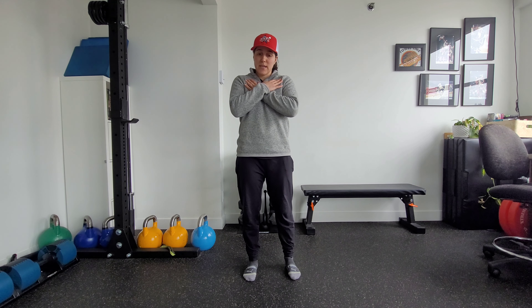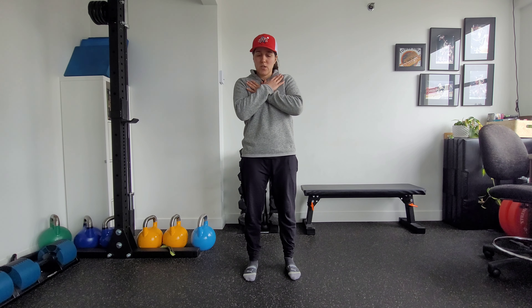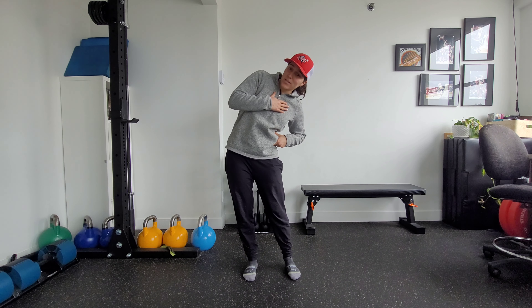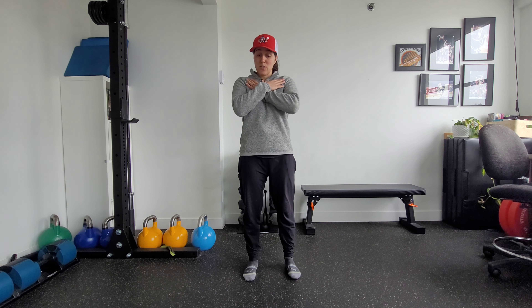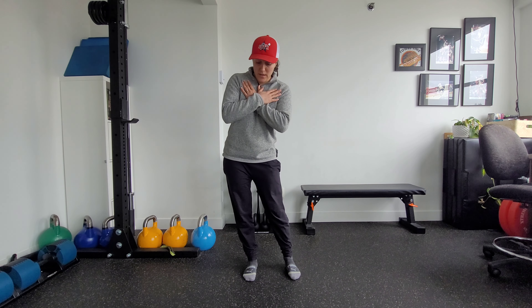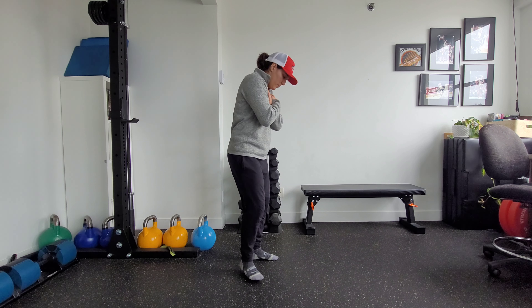The second common mistake is that we lose that neutral spine position. So instead of using that counter movement, we flex through the side of the spine. We want to make sure that we stay neutral the entire time and that the hips point straight ahead.